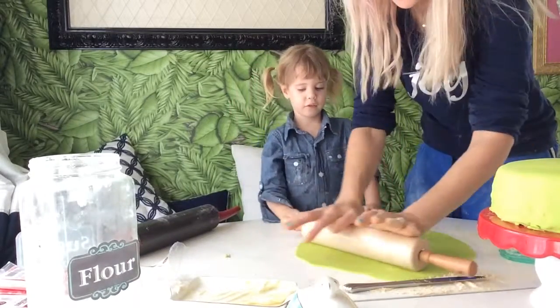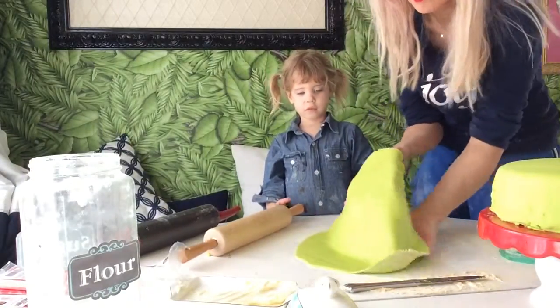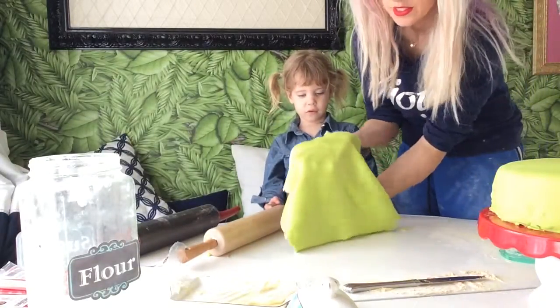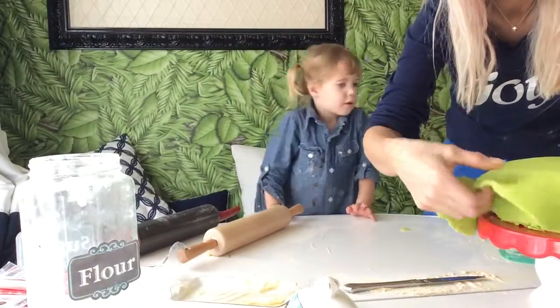Emily's helping me roll it out. Kai is long gone. Okay, let's pick it up — we're going to use this side. Now we just spread it on our cake.